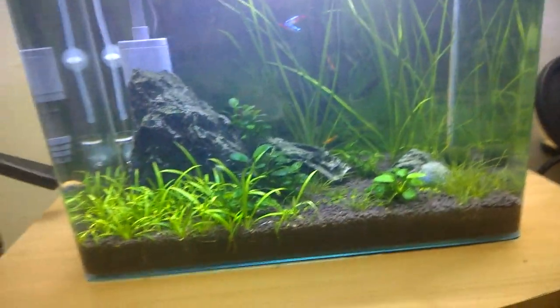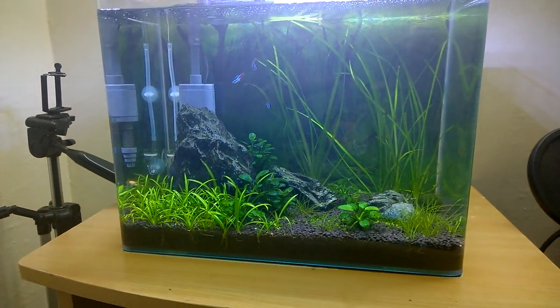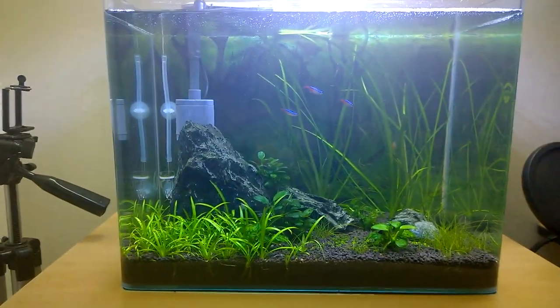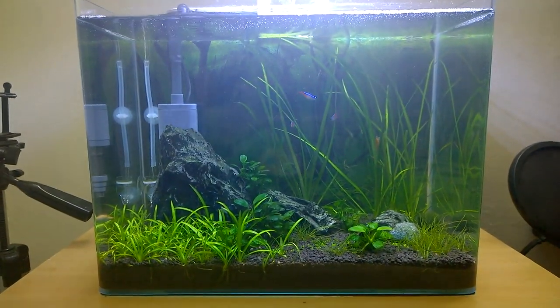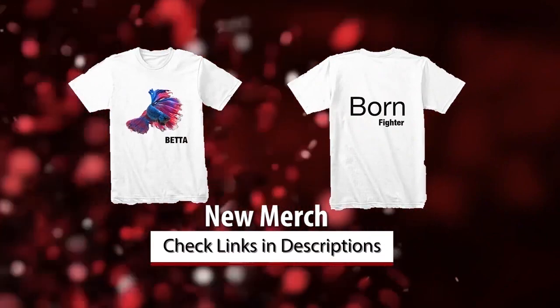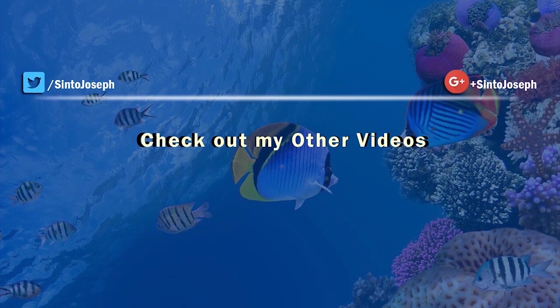So that's it with the problems I have been facing with my aquarium and my hobby. Hope you guys liked the video — give it a like and share it with your friends. Do check out my merchandise in the video description and on my channel art page. I will see you guys in the next video — till then, bye and take care, and thanks for watching.